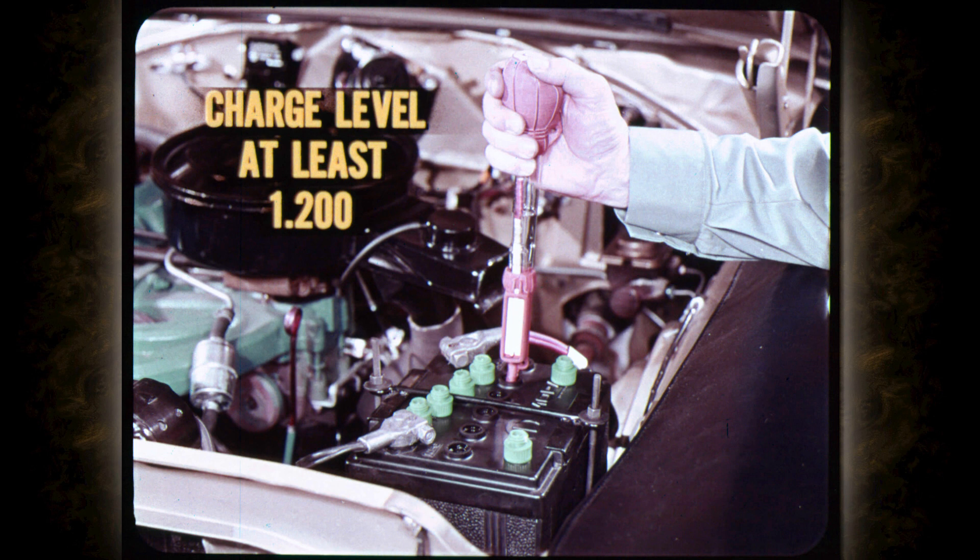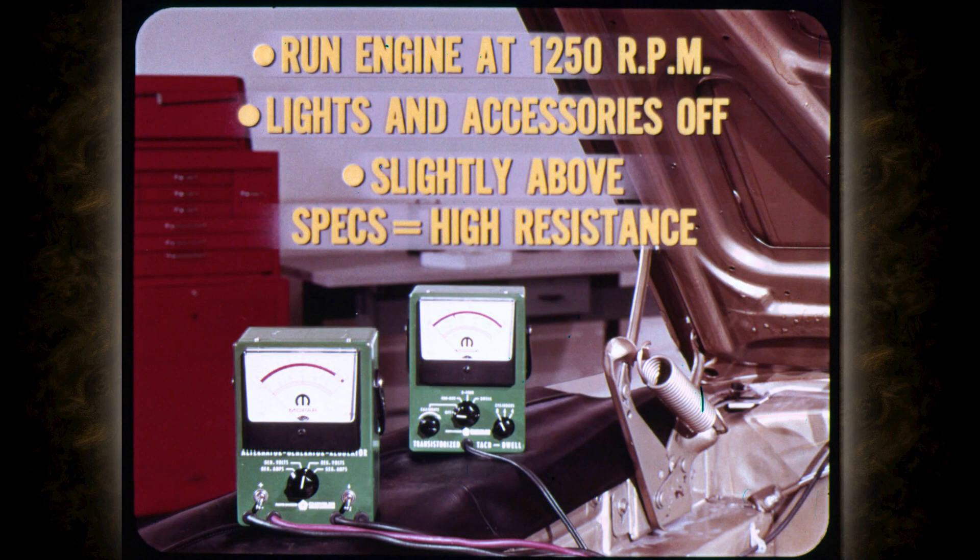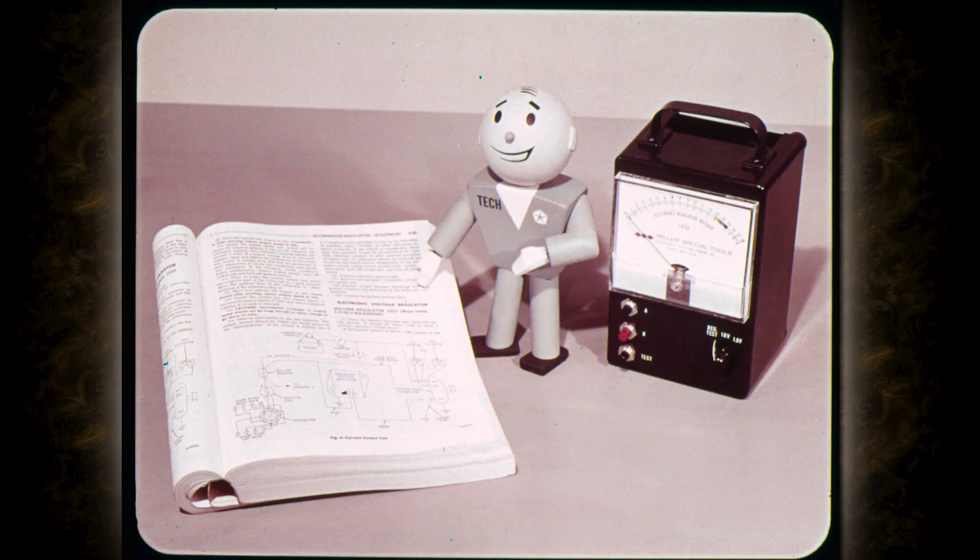The battery charge level must be at least 1200 specific gravity to get a prompt charging voltage test. If the gravity level is below this point, recharge or substitute a charged battery for the test. For the charging voltage test, reconnect all the alternator leads and make sure that the regulator wiring connector is plugged in and secure. Connect the test voltmeter positively to the ignition ballast resistor at the end with one or two blue wires, and the negative meter lead to a good body ground. Run the engine at 1250 RPM with all lights and accessories turned off. If the reading is slightly above specs or fluctuates, you've got high resistance in the field circuit. The new electronic voltage regulator tester is a real time saver, but if it's out of service, you can follow the regular alternator and regulator testing sequence given in your service manual.